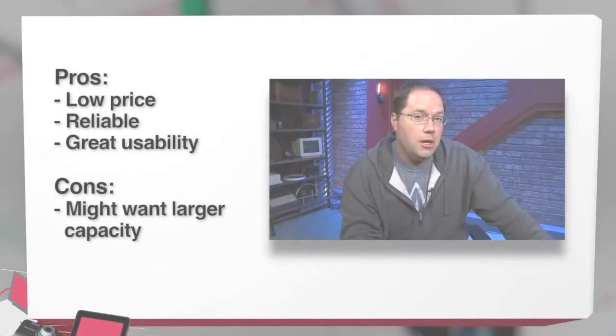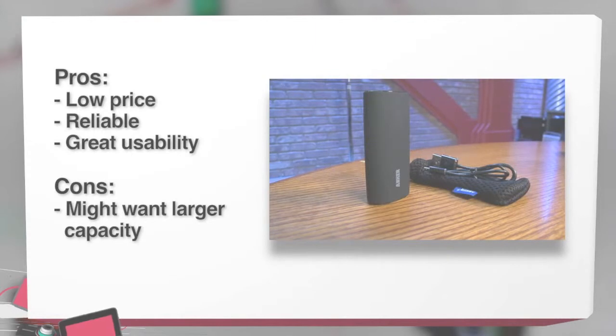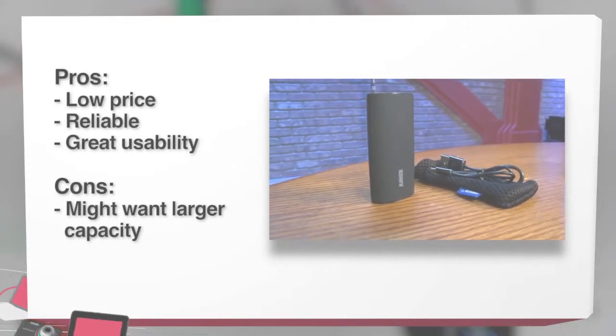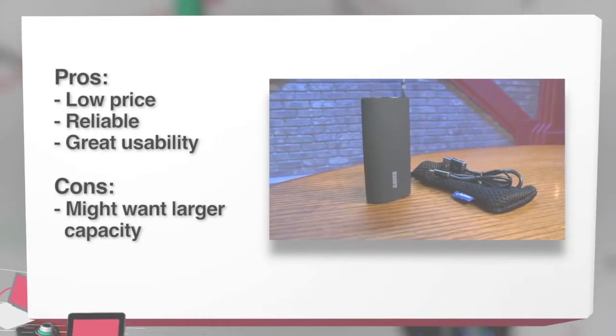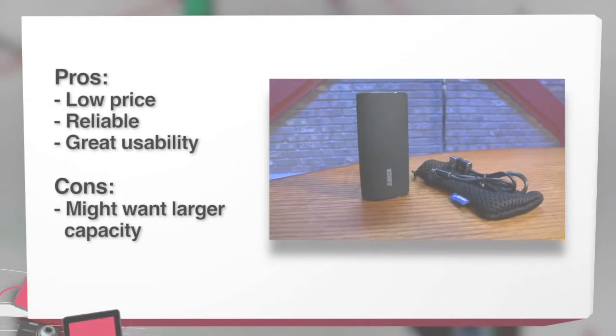So, pros and cons. Pros: price is great, reliability is great, and usability — the fact that you can plug in any device — is great. Cons: you may want to buy a bigger battery if you have a larger device like a tablet. That's not really a con, but there are options out there, and the price is still reasonable.